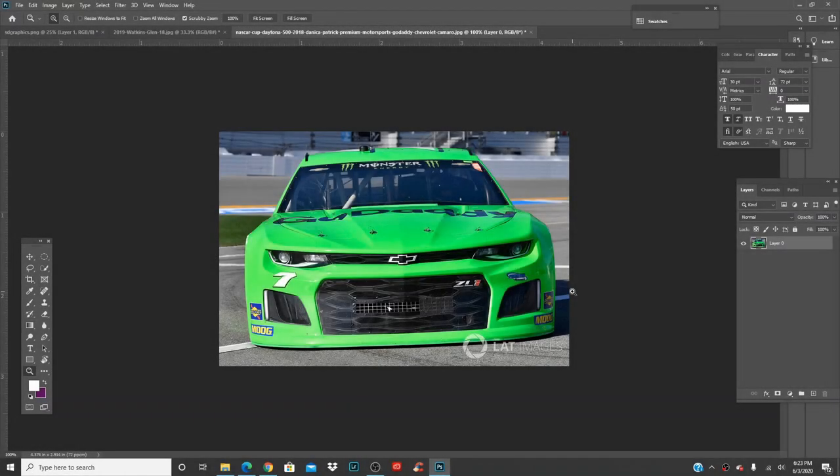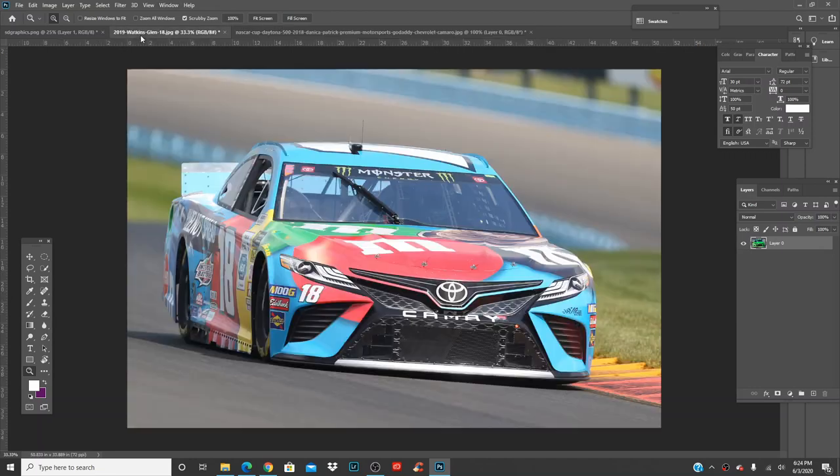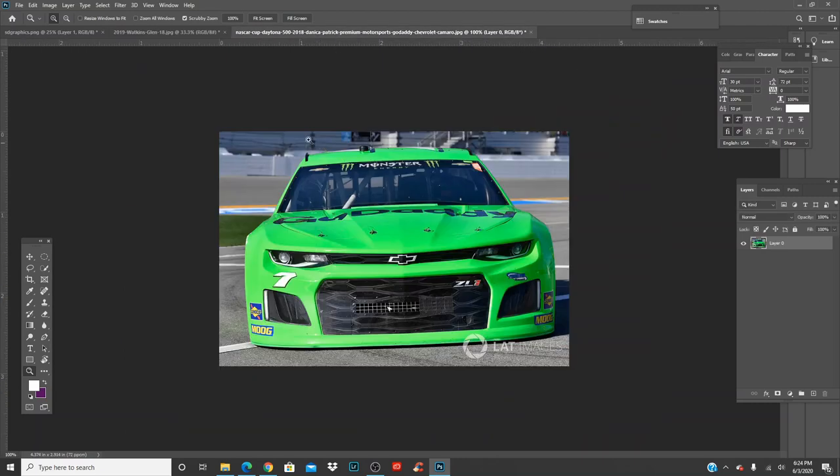Welcome back, it's SD Graphics, Santi Dominguez from Instagram. Today we're going right into it — Danica Patrick's Chevrolet is going on top of Kyle Bush's Toyota. Lately the posts have been doing really well, you guys love these so we'll do more of them. You love switching the three current manufacturers onto each other, like swapping a Camaro or a Mustang.